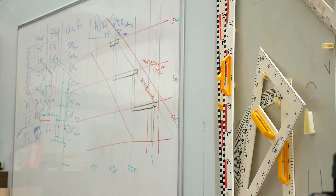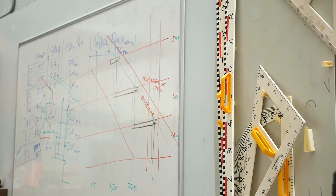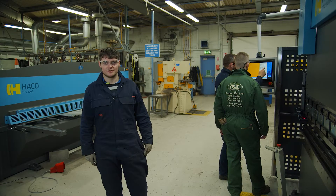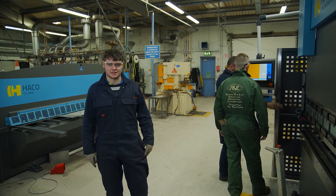Maths is everywhere in every apprenticeship, and whatever trade you're in, you need to be good at the basics such as multiplication, division, fractions, percentages, and decimals.